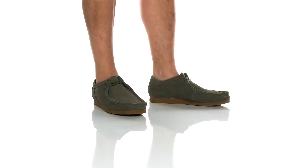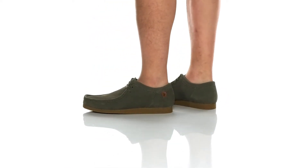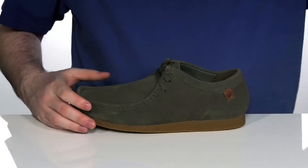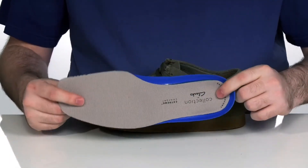With a soft suede upper and a low-cut style, these shoes are going to have you looking cool and casual with its mock-toe design. The inner lining is leather and textile, keeping it cool and breathable. With a removable extreme comfort foam footbed that provides nice memory foam for you to